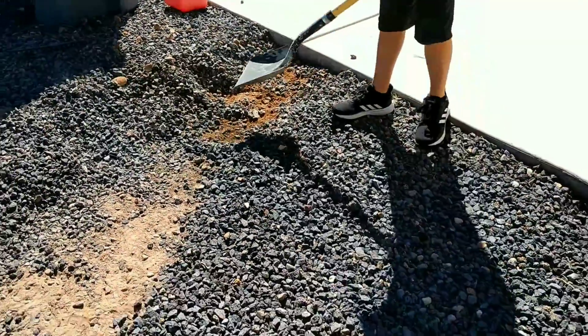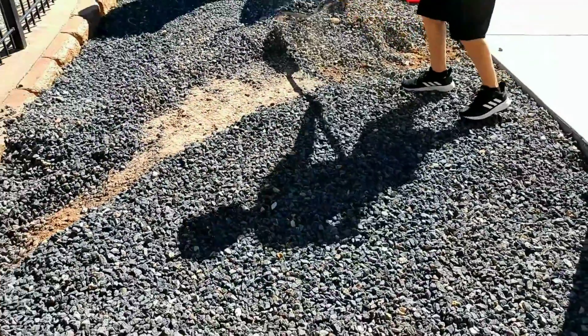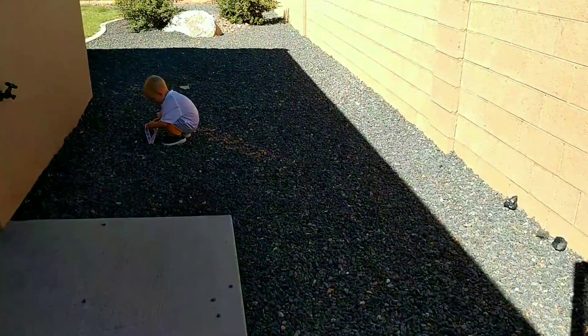The first step is to remove all the gravel from where you want the concrete. You don't necessarily have to haul off this gravel — it's a better idea to take it and disperse it throughout the yard where you're not pouring the concrete.